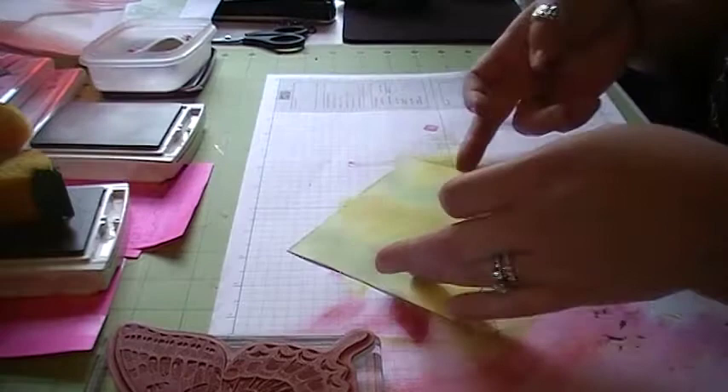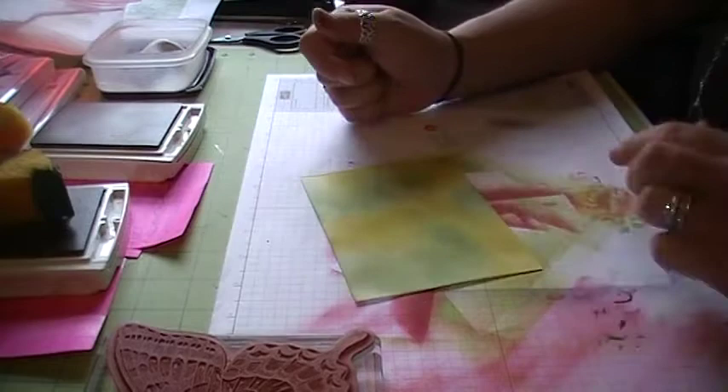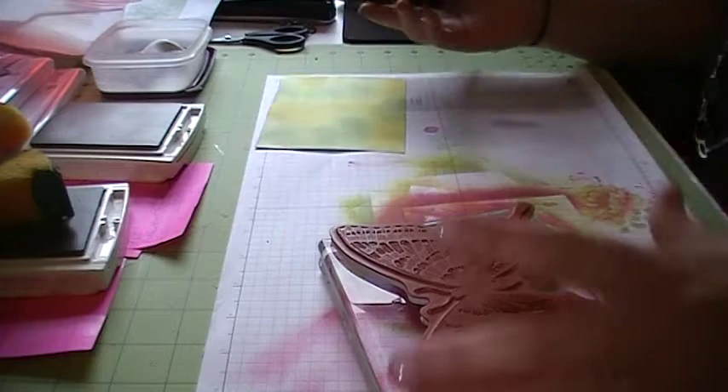Now what we're going to do is take our embossing buddy. What our embossing buddy does is, whenever you do embossing, you want to use your embossing buddy so your embossing powder doesn't stick to any place other than where your Versamark goes. So it's a really nifty tool to have.